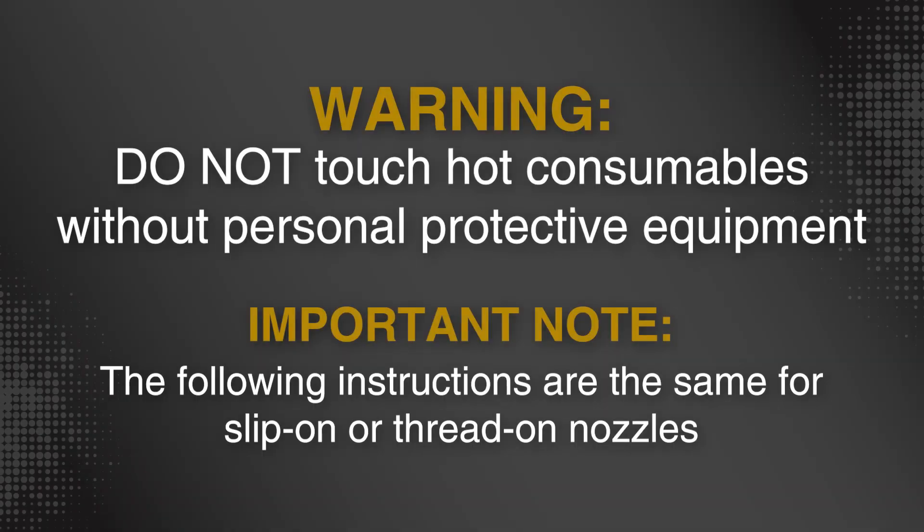Do not touch hot consumables without personal protective equipment. The following instructions are the same for slip-on or thread-on nozzles.